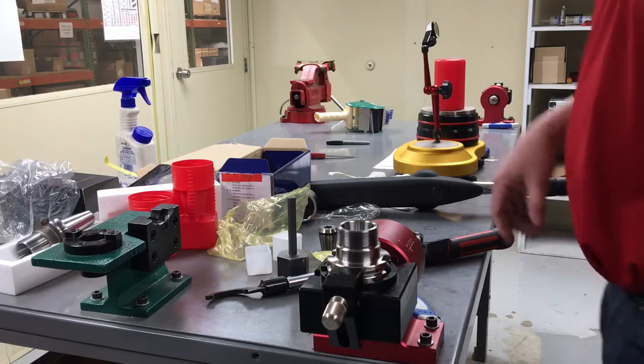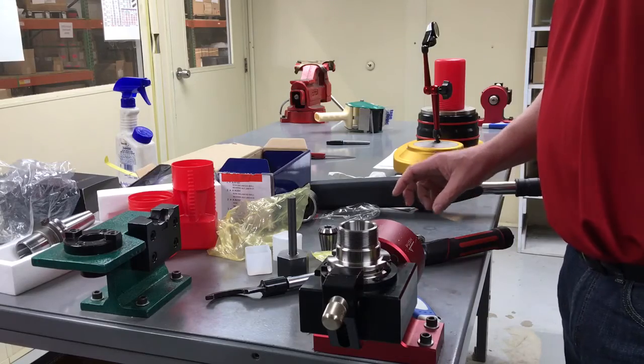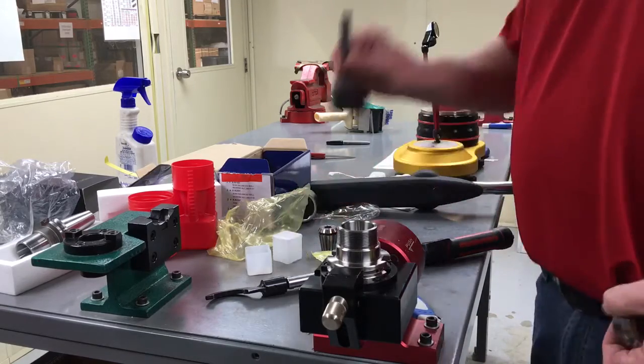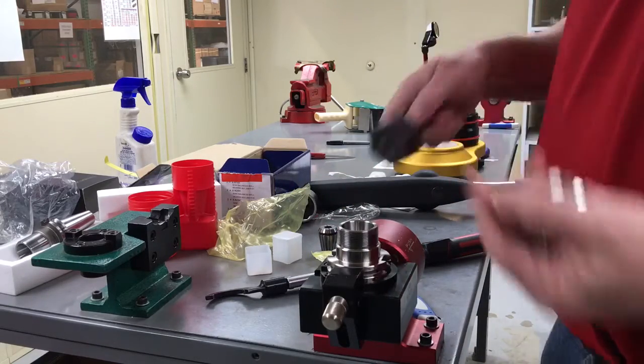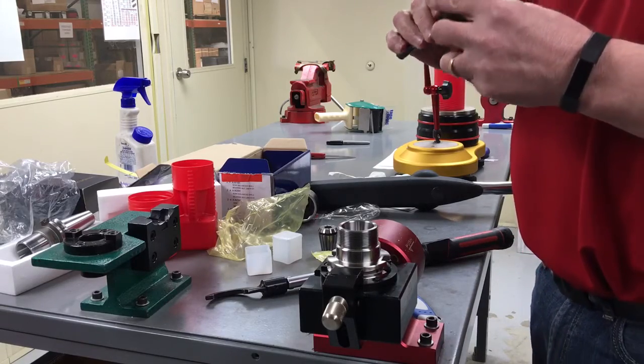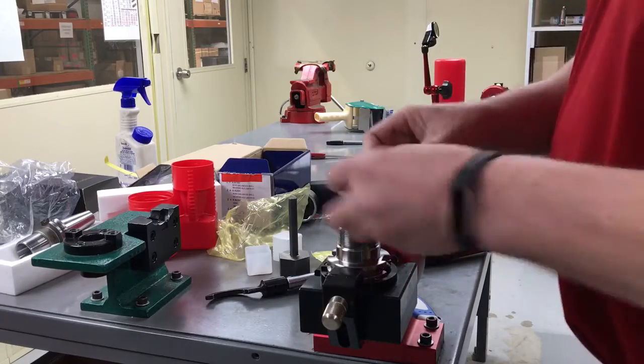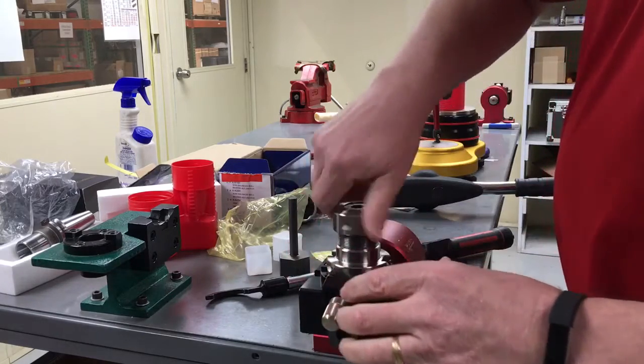This is comparing a standard nut to a bearing nut on a half inch. This is an ML blank that we've shrunk a hex on to. We have marked it so we know it's not rotating. We're torquing to a hundred foot-pounds.